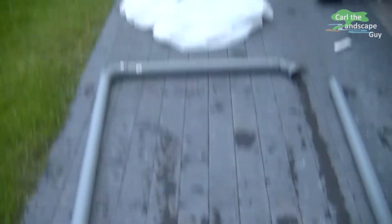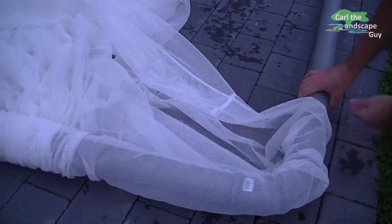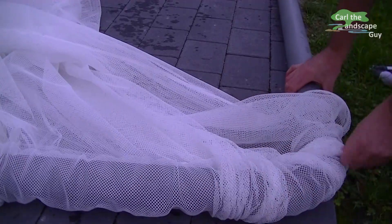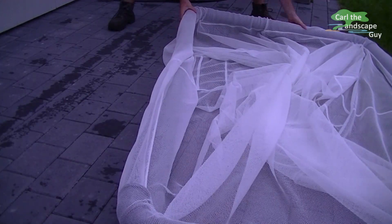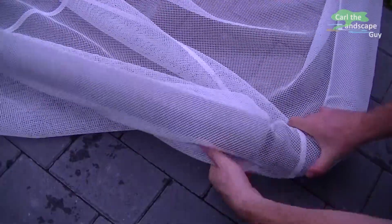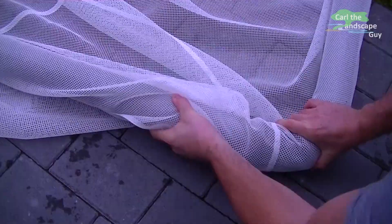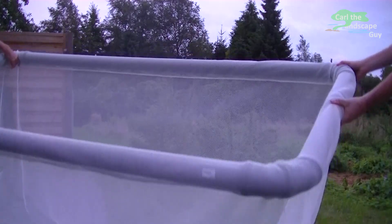The floating tube ring is left open at one point so that I can slide on the sewn net. It works best to have someone helping to hold the pipes while you slide it on. Now it looks quite like a fish keeping net already.